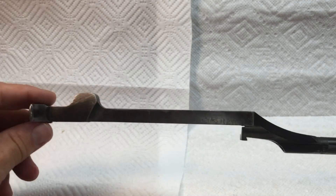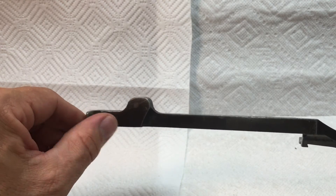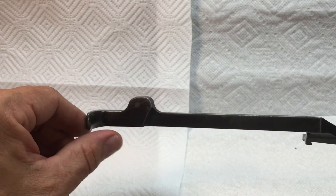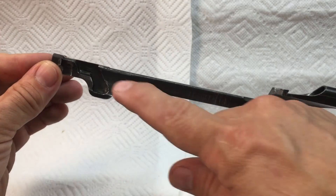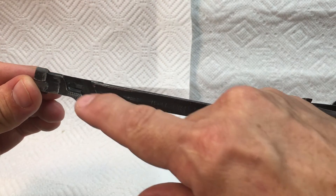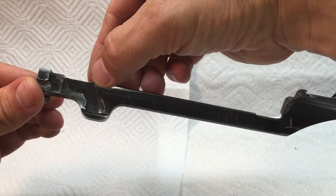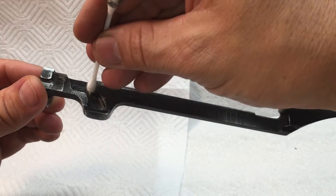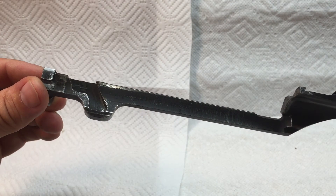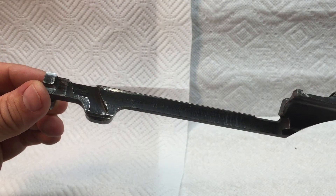Going backwards, this is the cam area. Underneath here is where the bolt cam engages, and obviously where we put the heel of our hand to make it operate. In here is this channel and ramp — once it's operating going backwards, this is what rotates the bolt. I clean everything in here, sometimes using a pointed tool to get into the nooks and crannies, and a Q-tip. I leave this dry.